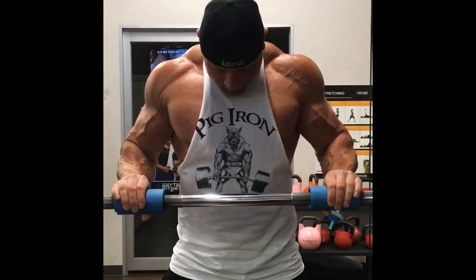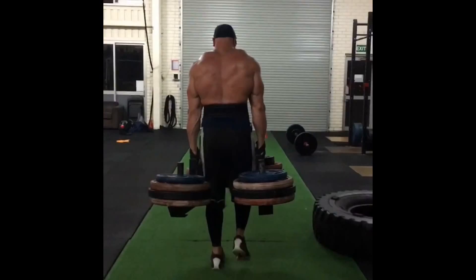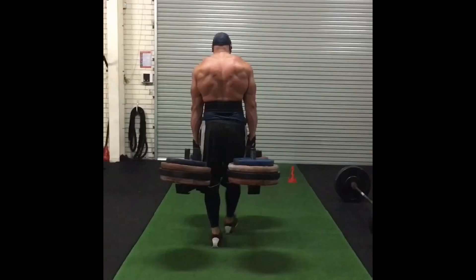Day 4 was completely off — just some active recovery in his pool and things like that.